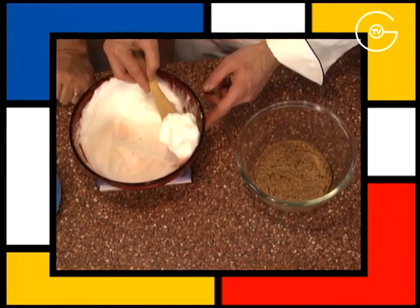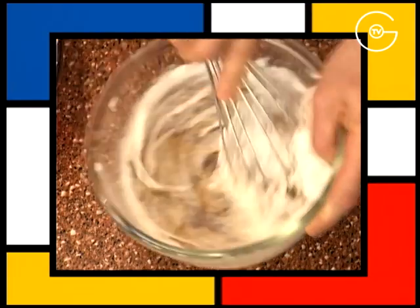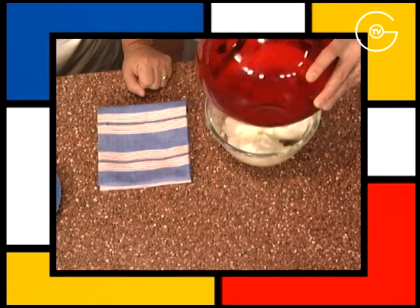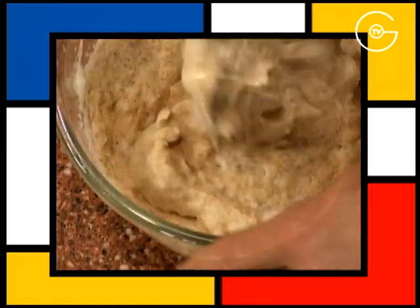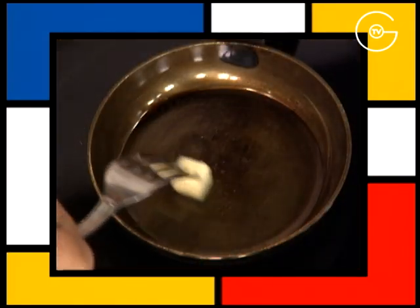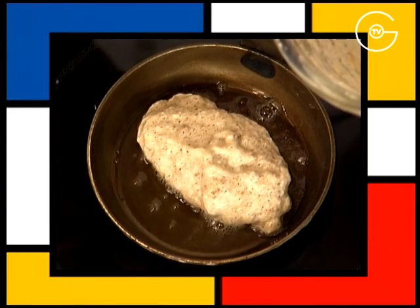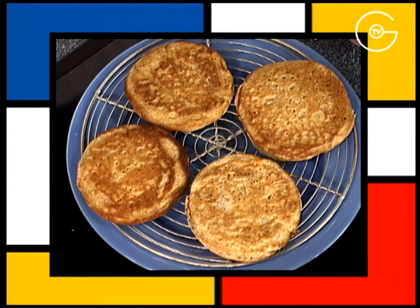Quand la pâte a bien levé, incorporez un tiers des blancs d'œufs, bien assouplir le mélange et versez le reste des blancs d'œufs en les incorporant délicatement. Chauffer la poêle à blinis, la beurrer légèrement, cuire les blinis sur feu doux pendant 2 minutes de chaque côté et les réserver sur une grille.